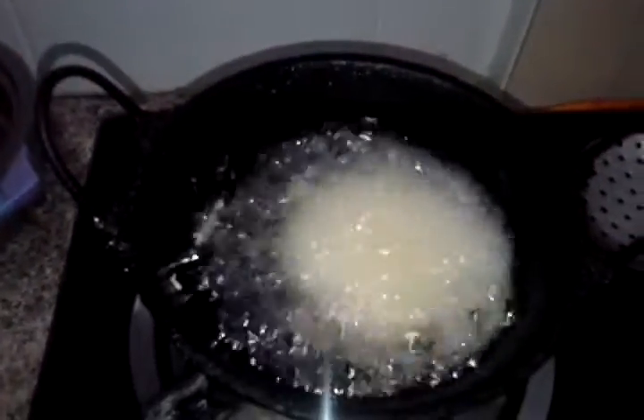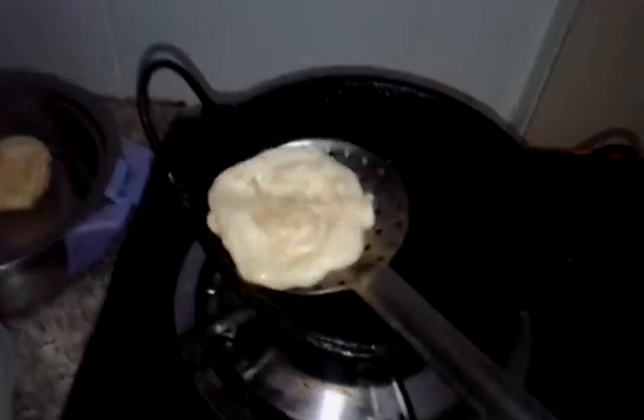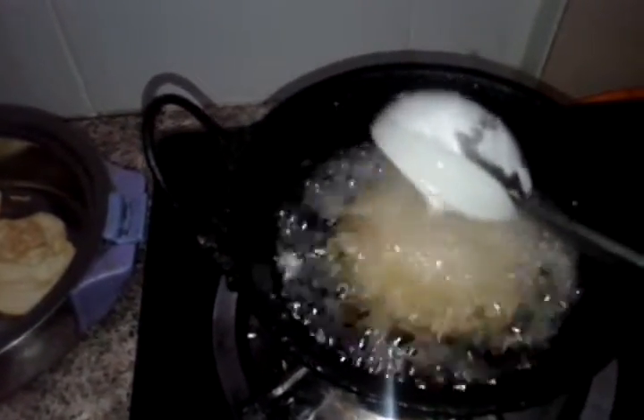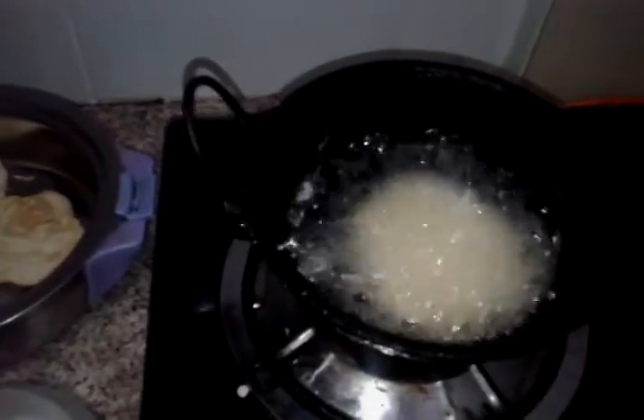If we add the dough, we will add our dough and mix it together. Our dough will take 1-2 minutes to mix well. Once we add the dough, we will mix it up. It's not as easy as you can store it.